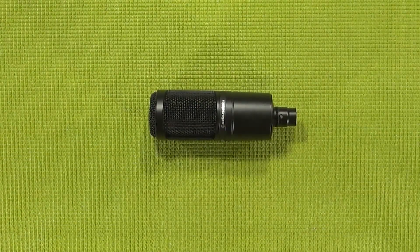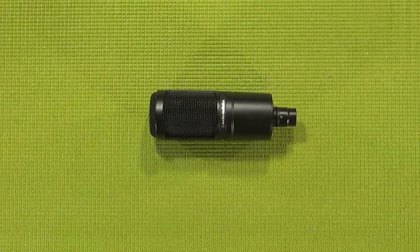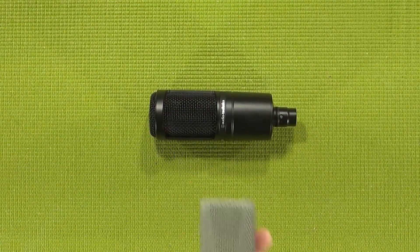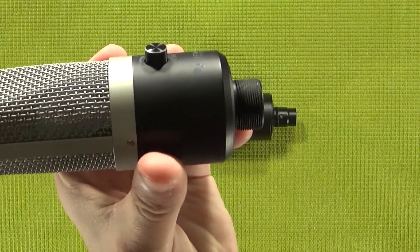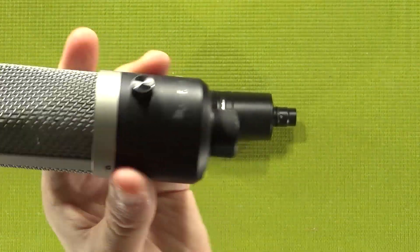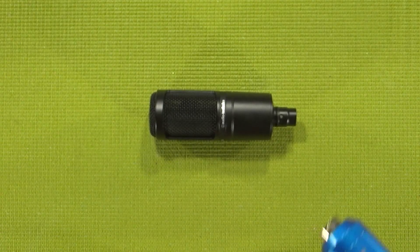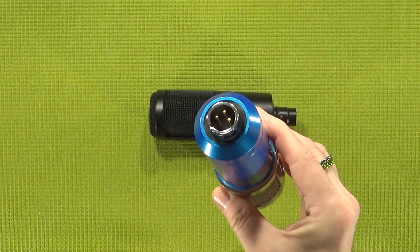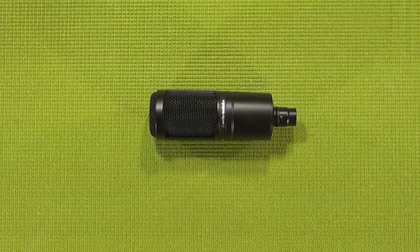It seems to have a bit of a truncated external threading, which is kind of interesting because some of my other externally threaded mics, like the Fifine K670, have the threading all the way down the shaft. You don't want to get it confused with mics like the BM800, which, while threaded at M22X1, is recessed. That does affect what kind of mounts you can use.